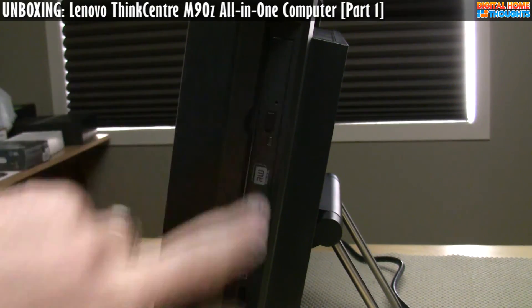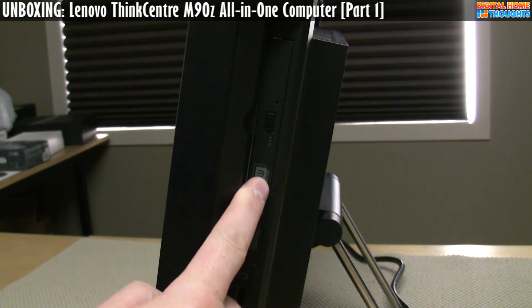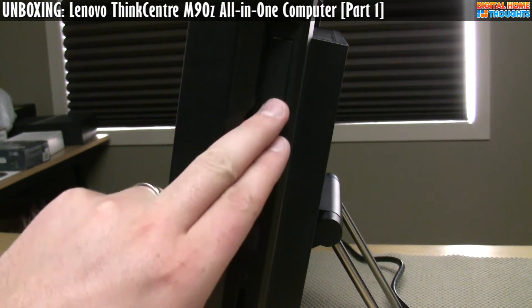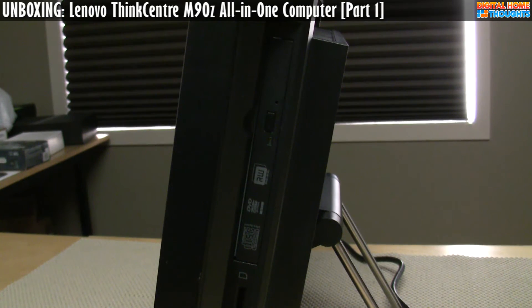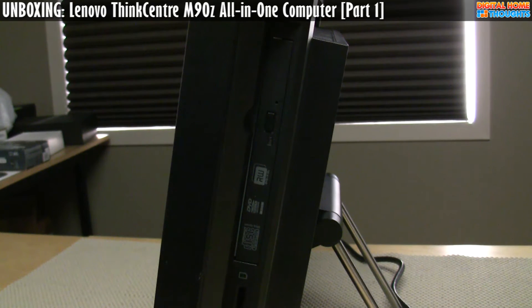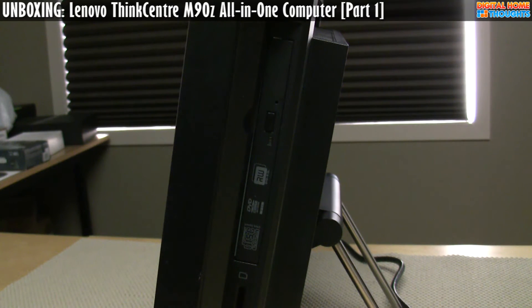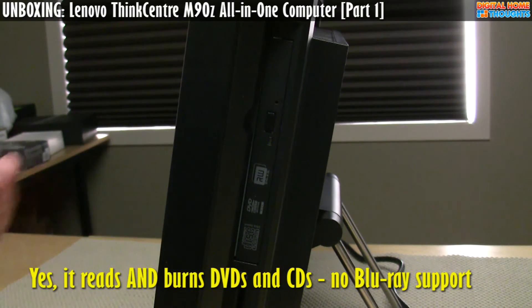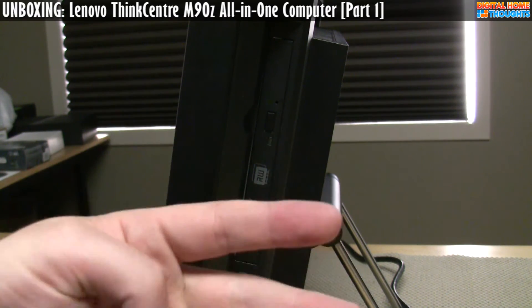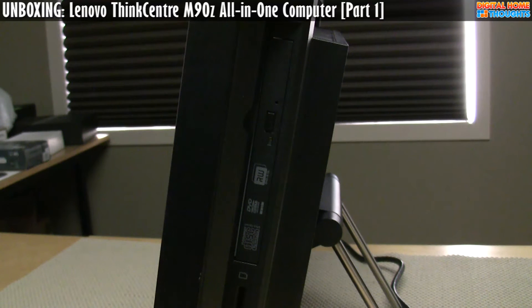The optical drive pops out — it's the same type of drive you have on a laptop computer. A few people asked Lenovo on a conference call why they opted for this type of optical drive that pops out rather than slot-loading. The answer was essentially reliability — from Lenovo's perspective, this type of drive is a bit more sturdy and durable. It's an interesting concept because something that pops out has an increased chance of physical damage, but on the other hand a slot-loading drive is completely internalized, and if something gets jammed in there it's pretty hard to fix.